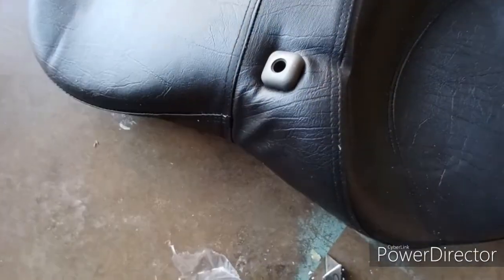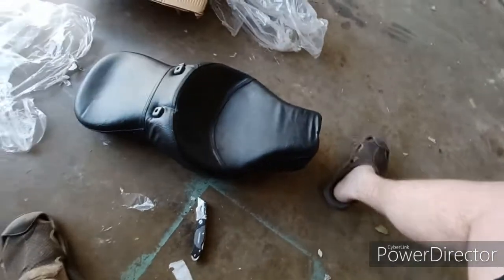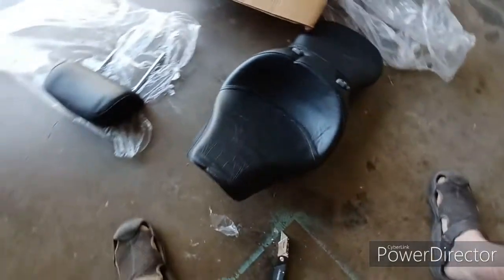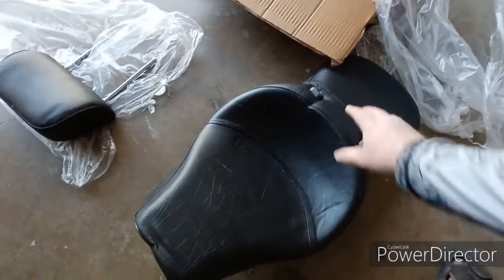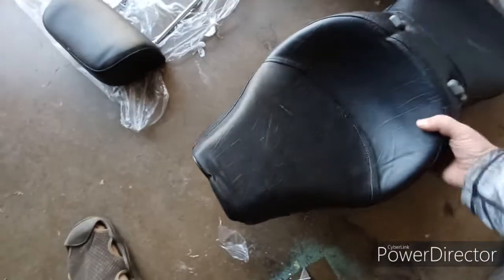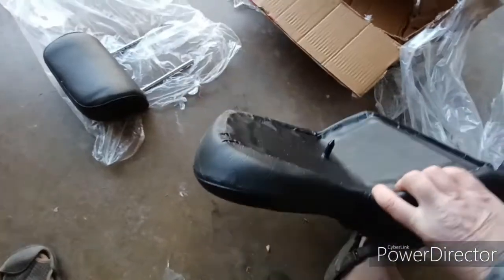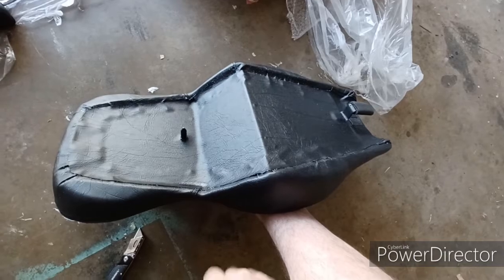It looks like it's obviously going to go right in there. It's got a little release so you can take it on and off, which is pretty cool. It looks wider than the factory seat, which is what I was hoping for. Plus the ones I saw on their website had kind of this deep, more bucket-type look, which is kind of what I wanted as well. And again, it is one piece.